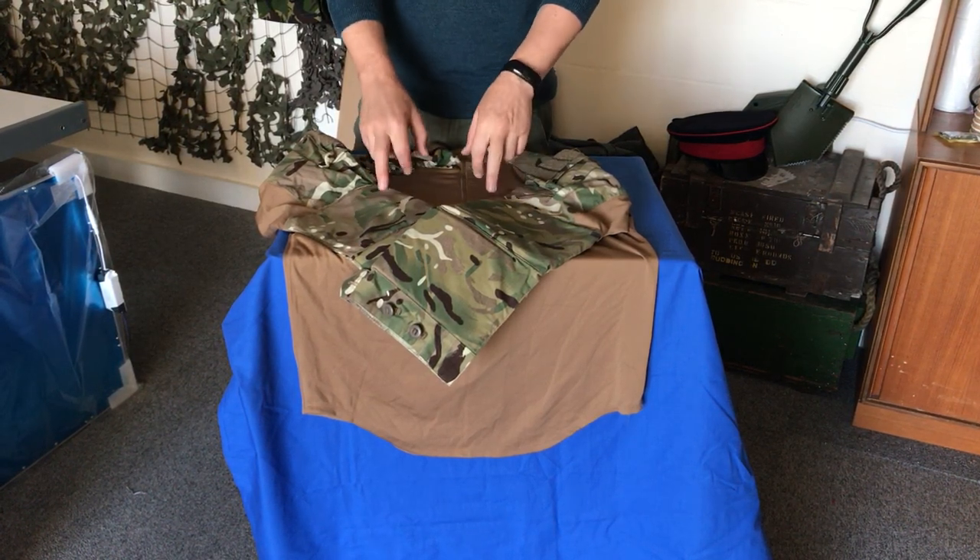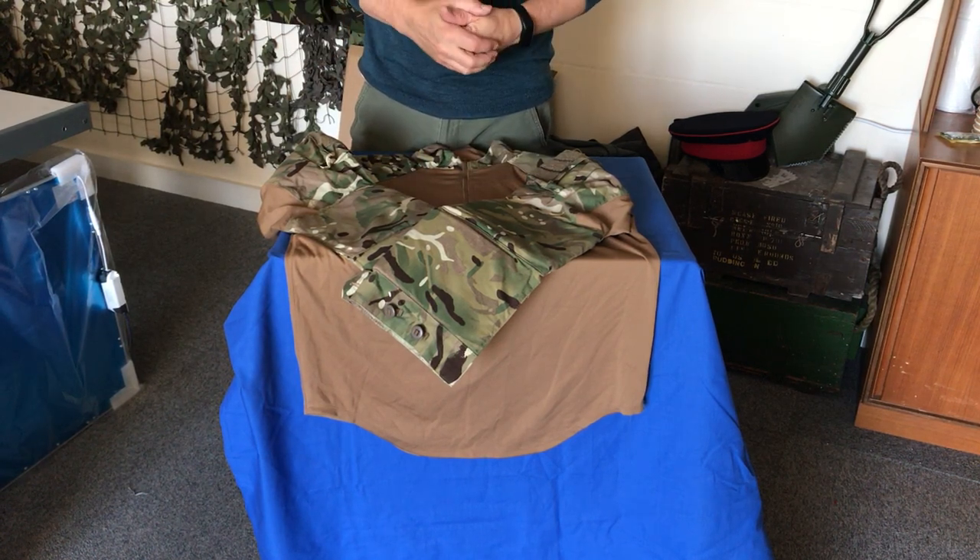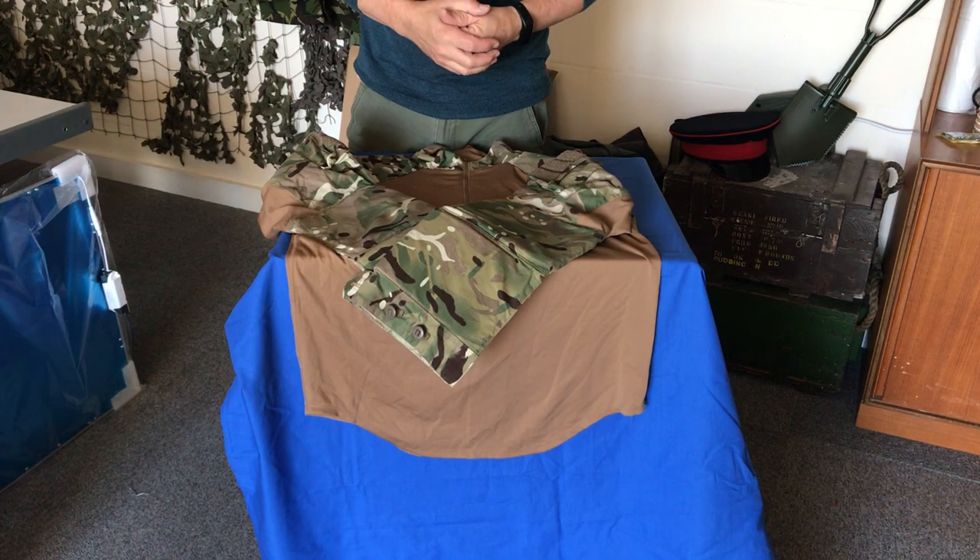All the ones we've got with padding in the arms are in super great condition — absolutely excellent. Most of them haven't been worn, but we always sell them as super great condition.